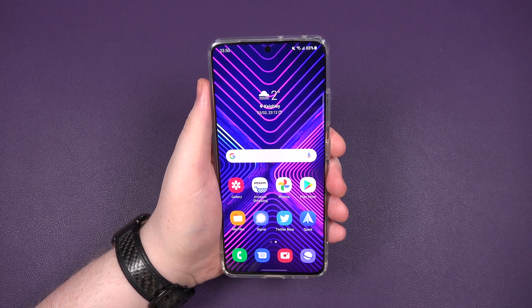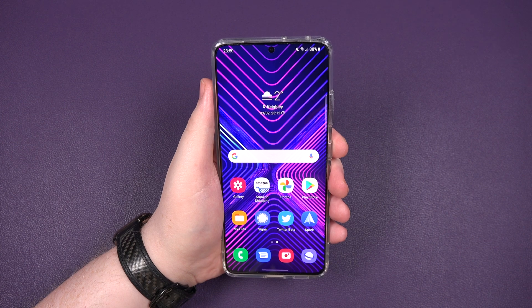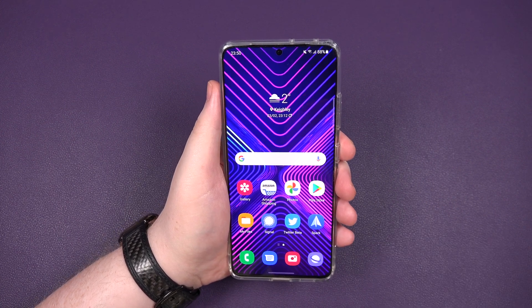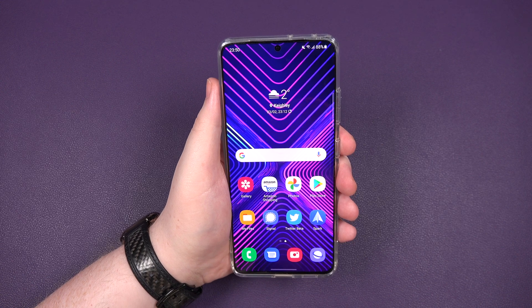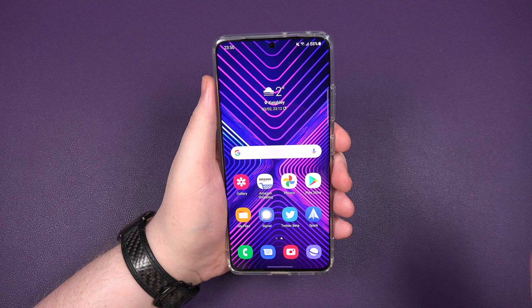Hey everybody, Sam back once again, and in today's video I'm going to show you how to change the screen resolution on your brand new Samsung Galaxy S21 Ultra. You're probably thinking, Sam, is it that hard? Honestly, not really, but if you're thinking how do I do it, I'm going to show you.